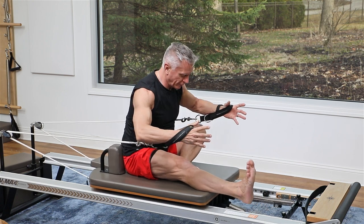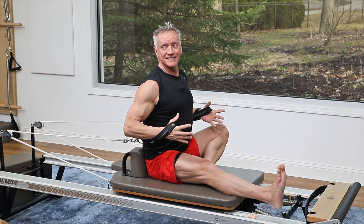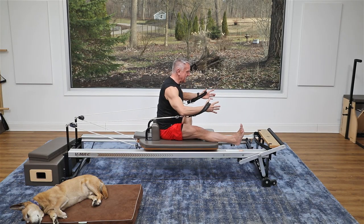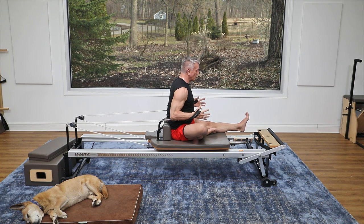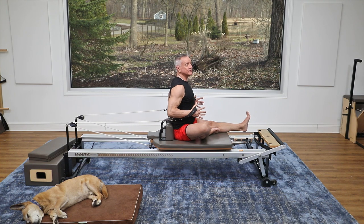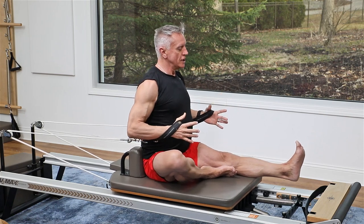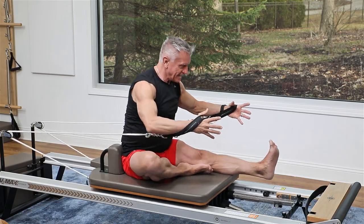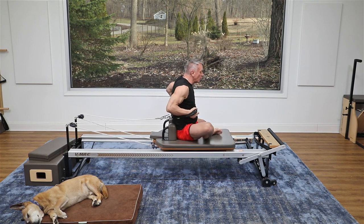I want to move my pelvis forward as much as I can so I feel that hamstring stretch — the resistance gives you some help to really engage the abs and flex forward. Now let's do that on the other side: one leg folded in, one out. With that leg folded in, as you stretch forward you also get a little glute stretch. The emphasis is on the long leg — keep thinking about reaching the heel forward and coming back up tall. Exhale over, last time, and come up.